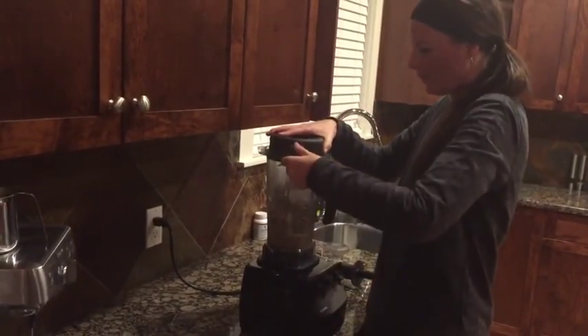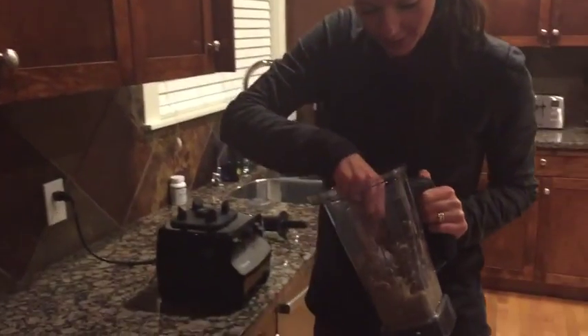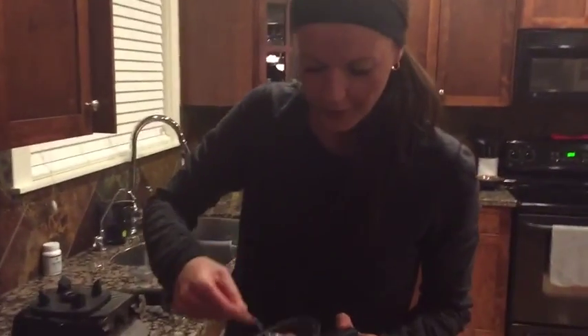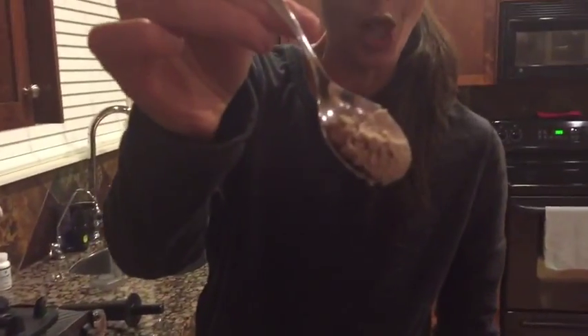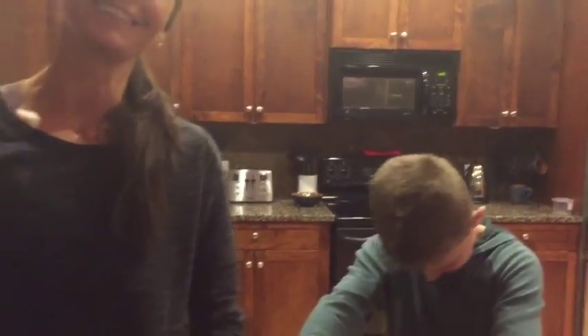Now what we are left with is some really nice almond butter. Almond butter is a great alternative to peanut butter because peanut butter has sugar in it and this does not. So go get some almonds, some coconut oil, and some sea salt, make your own almond butter, save yourself money, and stay healthy. See you guys next time.